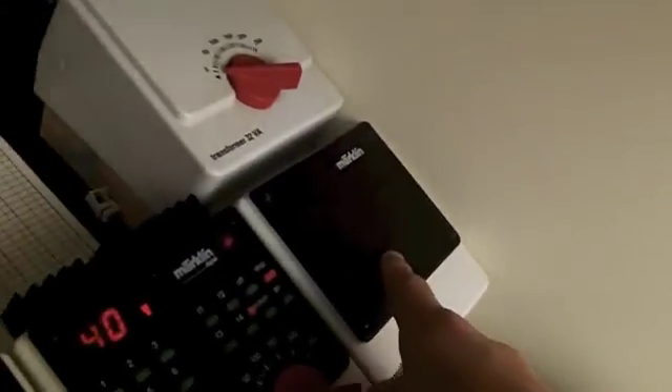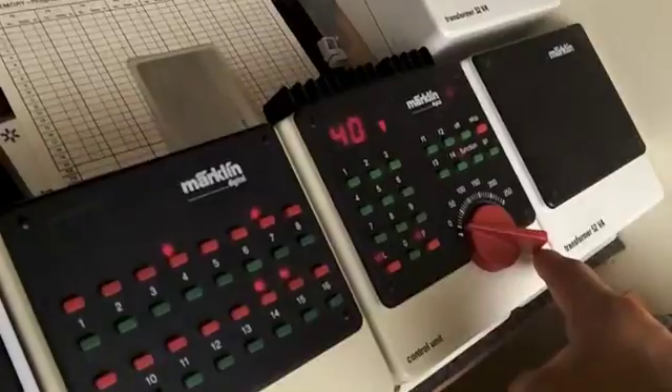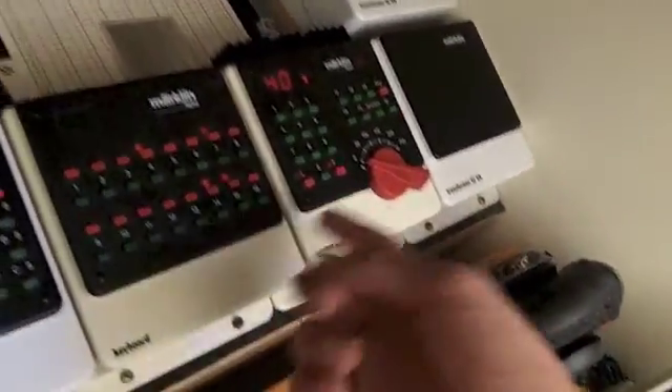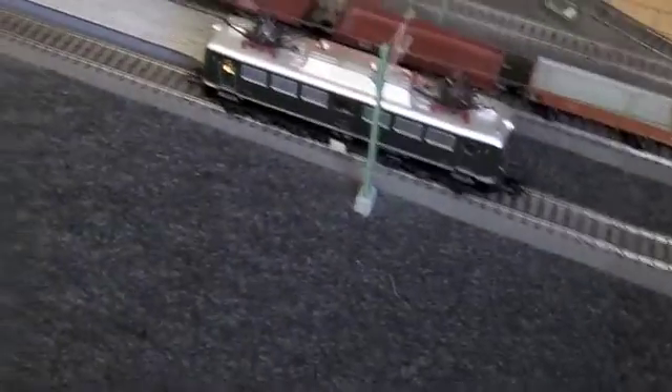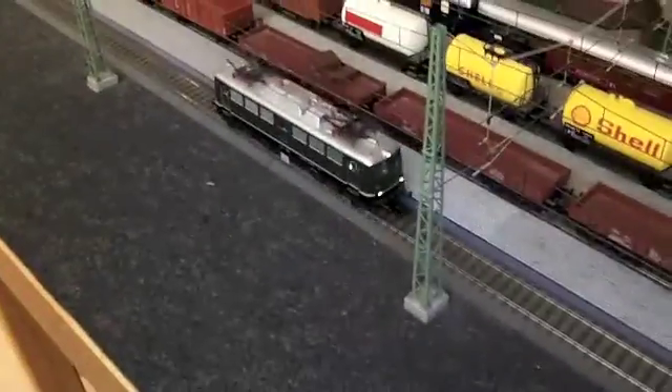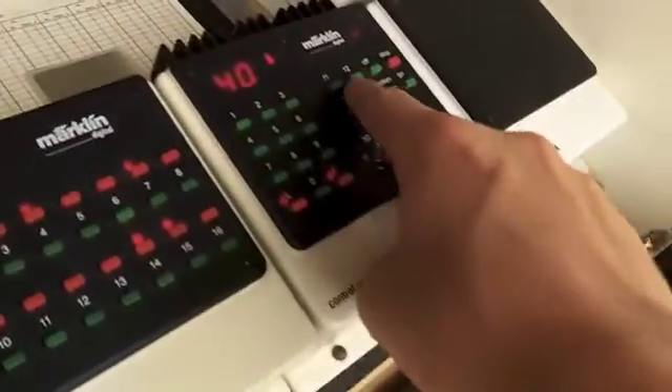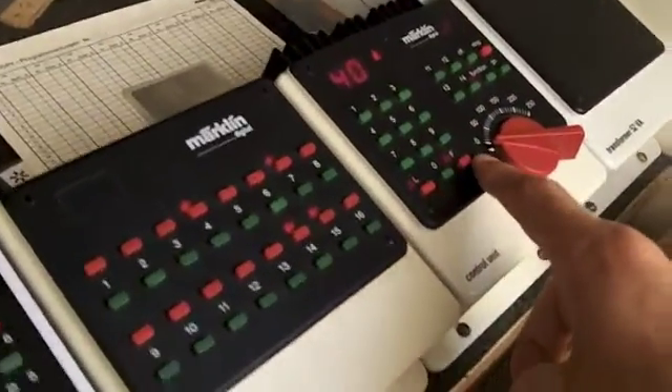Here we've got the transformer, and here we have the control unit — obviously where all the trains are controlled from. Each of the trains is a different number, just like most systems. You've got speed up, slow down, reverse, and functions over here as well. This particular model is limited to four functions.